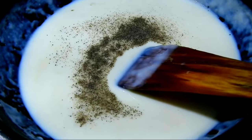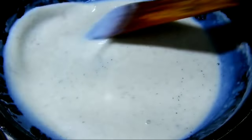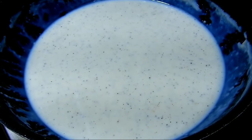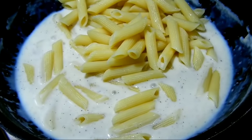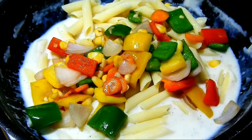Add 1 teaspoon of pepper and mix it well. This is how you cook it. Try it and cook it well.